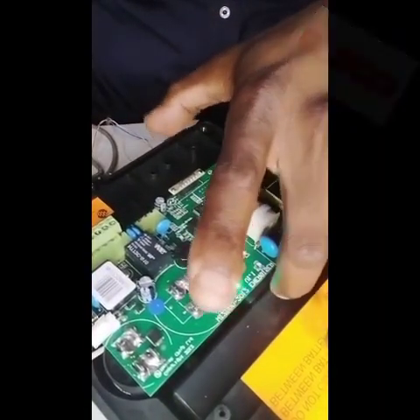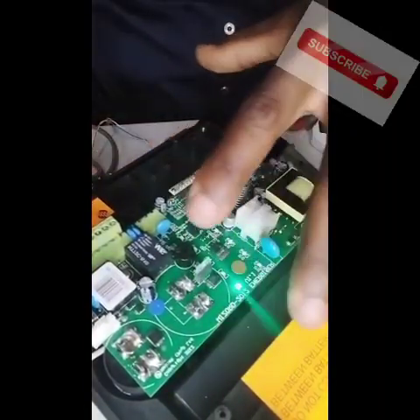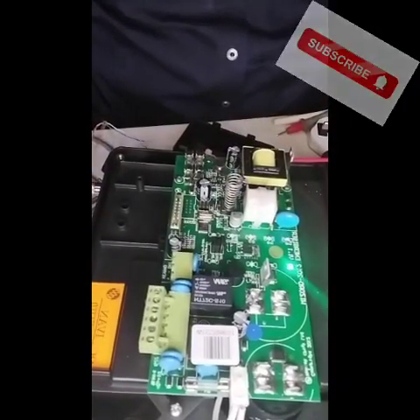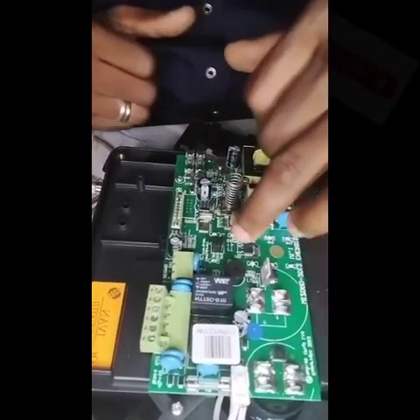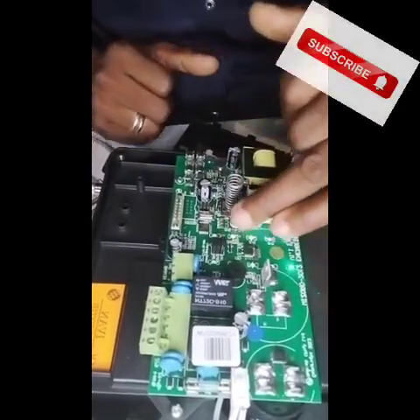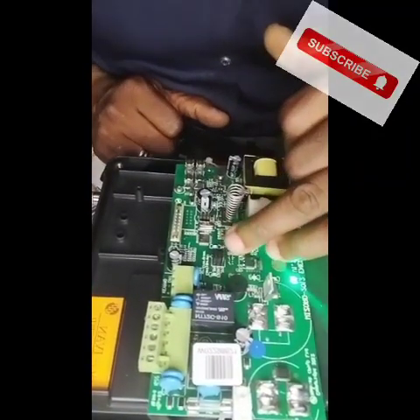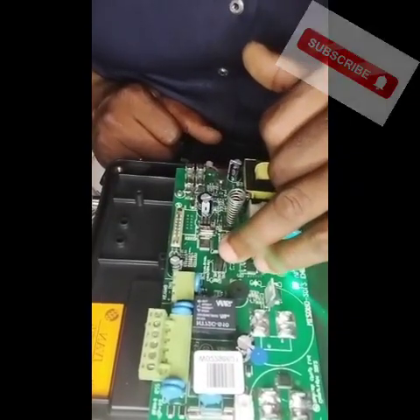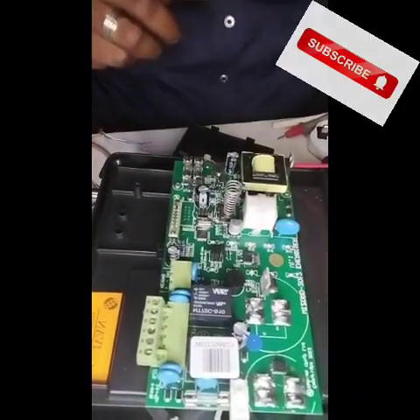This is the control panel where the programming needs to be done. Right here on the panel, we have some jumpers — we have three jumpers. This is the default way it comes. You'll notice jumper 3 is not closed, jumper 2 is closed, and jumper 1 is closed.